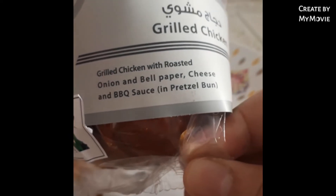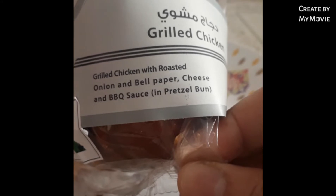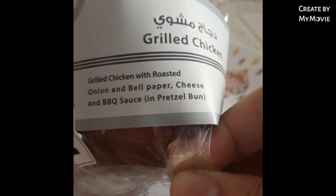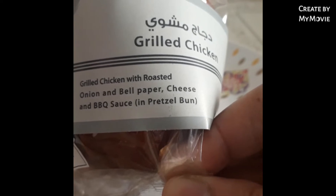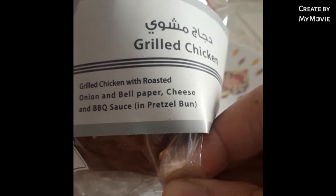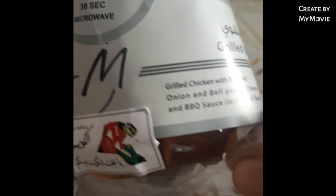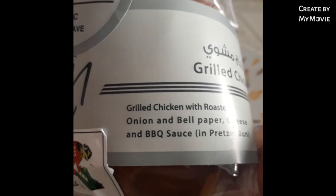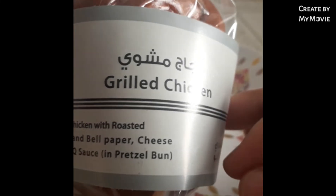Ito naman mga kapatid. Grilled chicken with roasted onion and bell pepper, cheese and barbecue sauce. So, yung pretty chilled pan. Ano yung mga kapatid, kayo na mag-basa kapatid. Kasi ano naman akong magbasa?